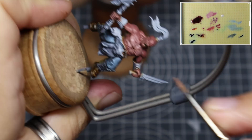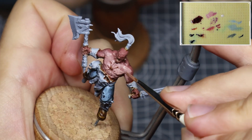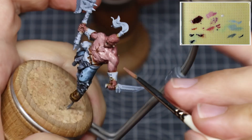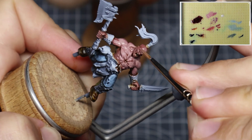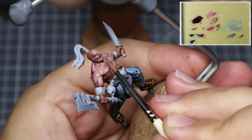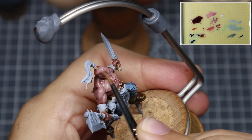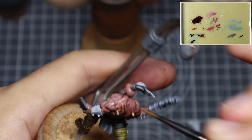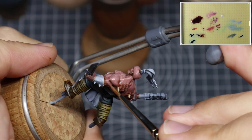Now taking a mix of roughly 50-50 Bugman's Glow to Moon Red Flesh, we're just going to start blocking in those big volumes and blocking in the light. Don't be afraid to place this higher value colour in the recesses between the muscles if they're facing the direction of the light. Remember that your skin is translucent, so the light's going to enter in, bounce around and you're going to have these softer transitions and blends between the different colours, so you generally won't have deep dark separating lines between the muscle bellies.